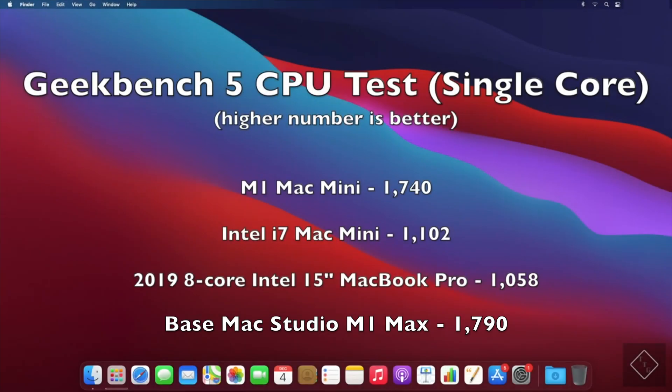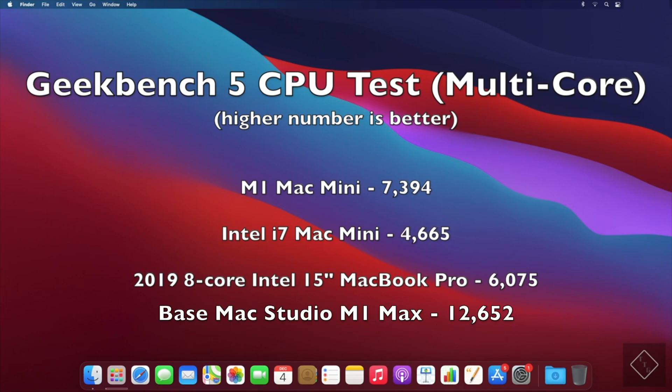Starting off with a Geekbench 5 single-core CPU test: the Mac Studio with the M1 Max comes in at 1790, very close to the M1 Mac Mini at 1740, and the Intel counterparts are significantly slower. Moving on to the multi-core CPU test, this is where the Mac Studio with the M1 Max pulls ahead quite significantly with a score of 12,652. The M1 Mac Mini is 7,394, and the Intel MacBook Pro is about half the Mac Studio's score.